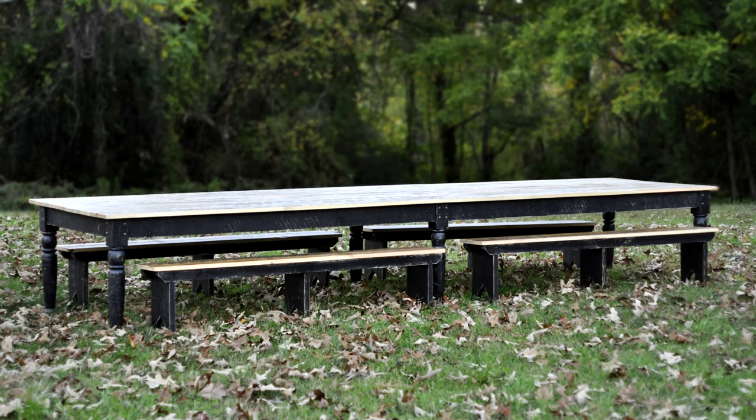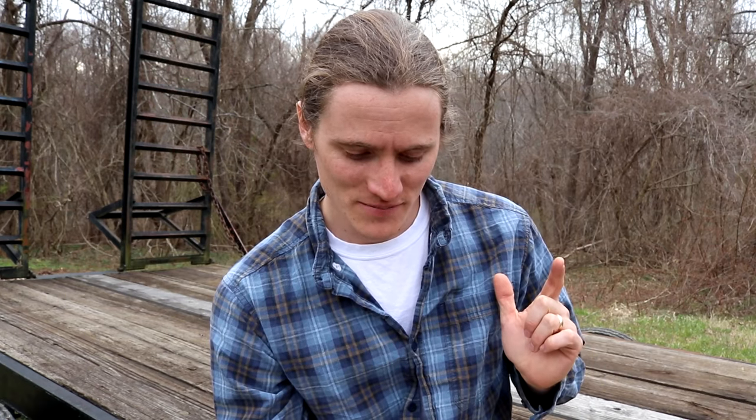Another upcoming video on a larger scale — like the trestle table video — is going to be building a 16-foot-long farm table, four feet wide with six legs. That table made its first appearance in the farm table benches video. It's going to be one single build video, but I've also got several smaller videos from filming it — for example, turning short boards into long enough boards to make that table top.